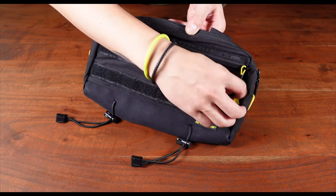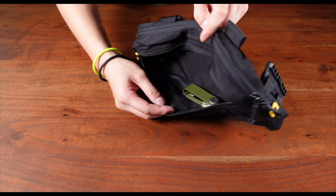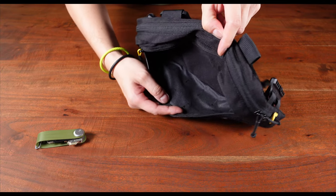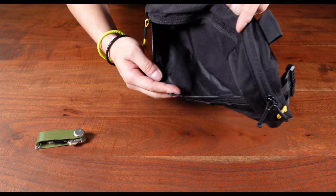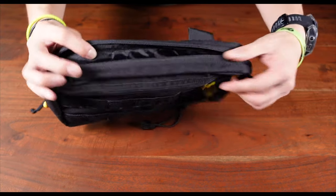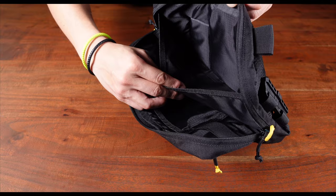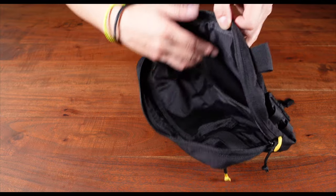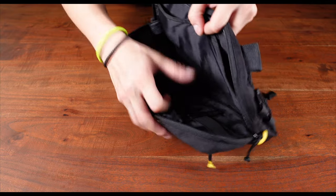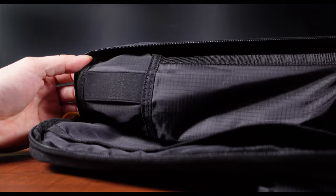Right behind the hook-and-loop MOLLE system panel, identifiable by the yellow pull tab, is a slim, water-resistant compartment. This compartment is pretty spacious and can be used for frequently accessed items requiring quick access, such as your keys. Moving on to the main compartment, a large space with two slip compartments on each side for better organization of your gear. There's also an elastic strap on the inside which can be used for items such as a multi-tool.